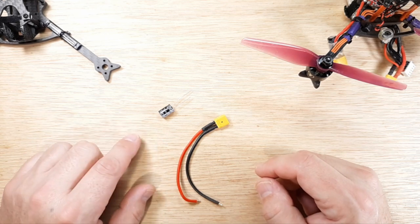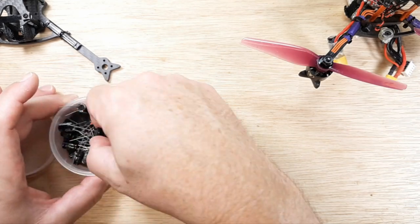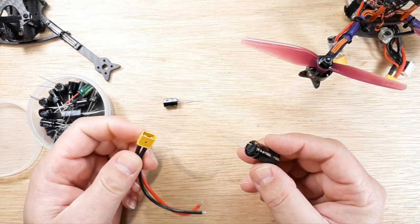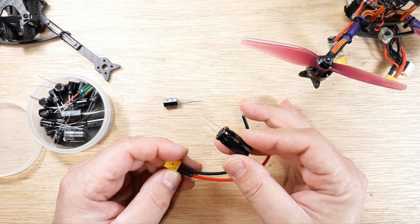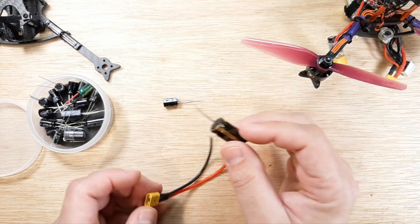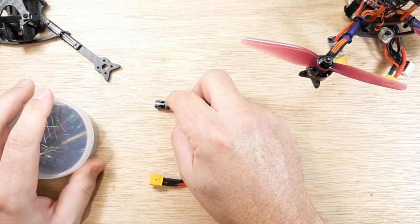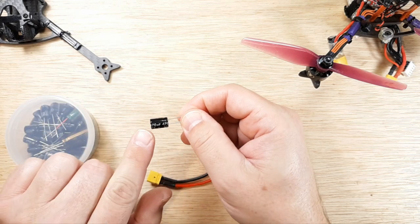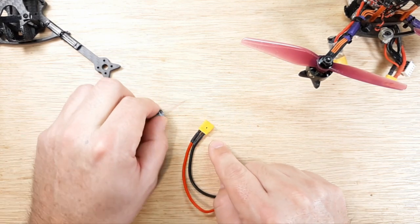I want to squash the idea that people are putting like a thousand microfarad capacitors on XT30 connectors — that is way overkill, totally unnecessary. This is about as big as you would need for 4S. Even if you were doing 6S, you wouldn't need much bigger — probably just a little bit bigger than 25 volt; I'd go with maybe 35 volt. I'd pretty much keep it around 470 microfarad.